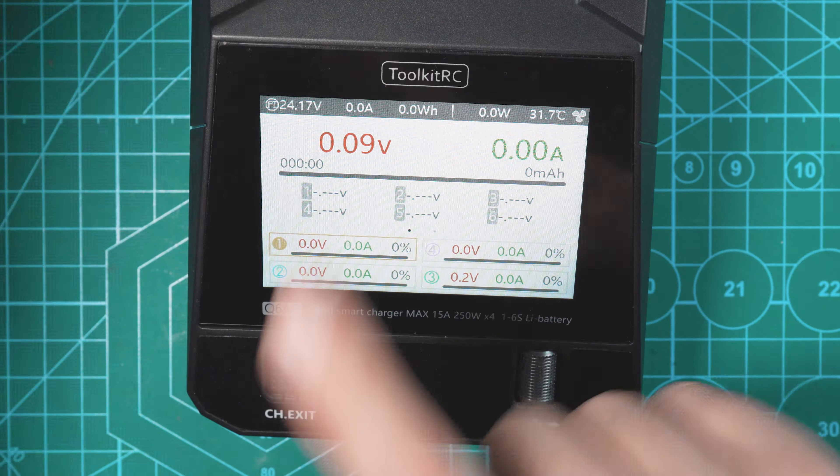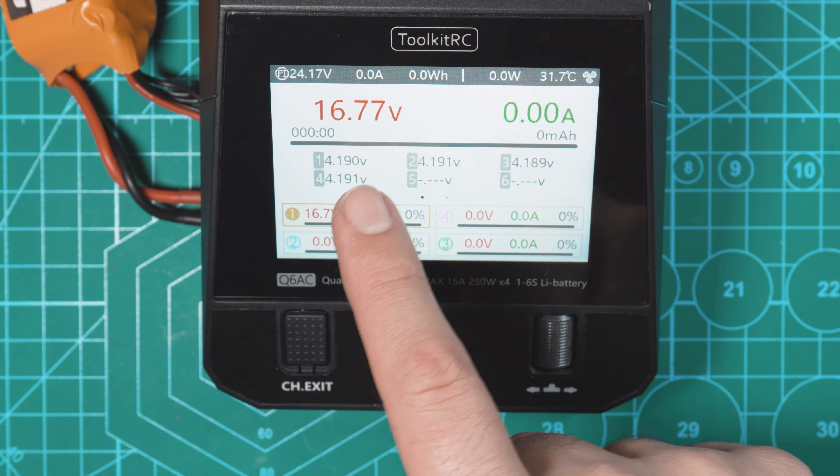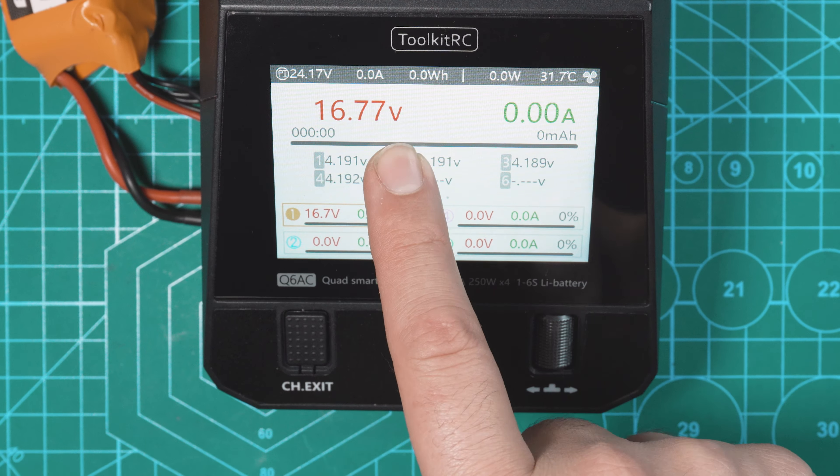Let me plug a battery in so you can see what these stats look like. This is an XT30 4S 650 milliamp LiPo, so I'm going to plug this in over on this side. Always plug in your balance lead. As you can see this battery is fully charged — it's at 16.7 volts, each cell is at 4.19, so it's pretty much fully charged.